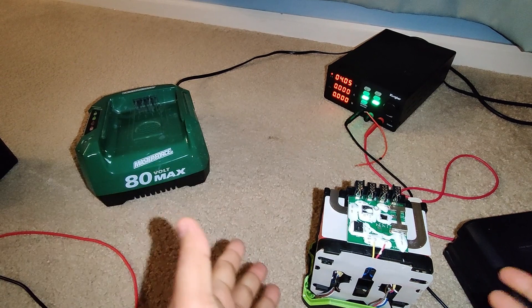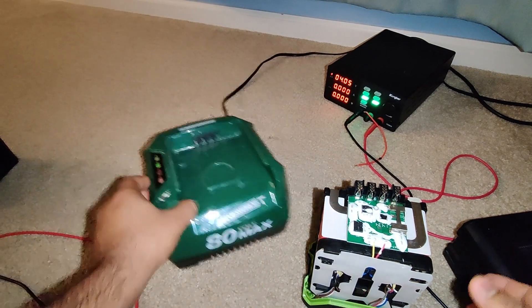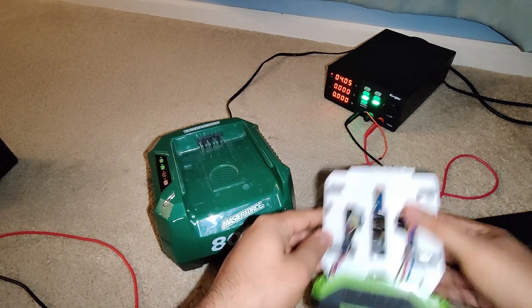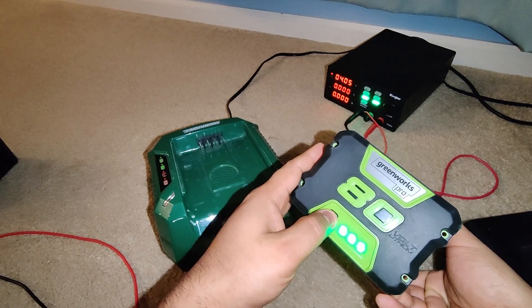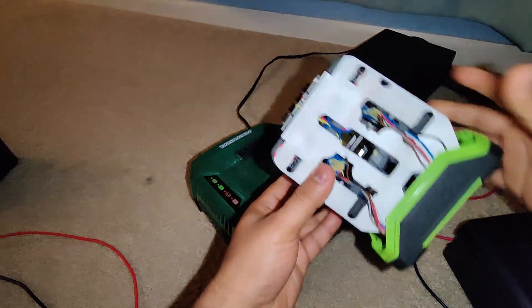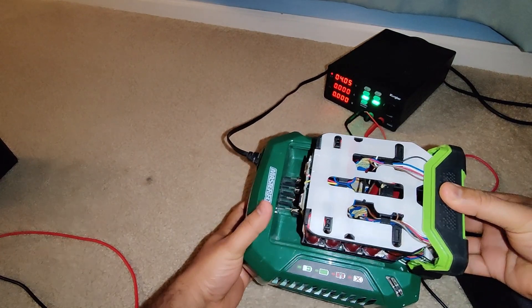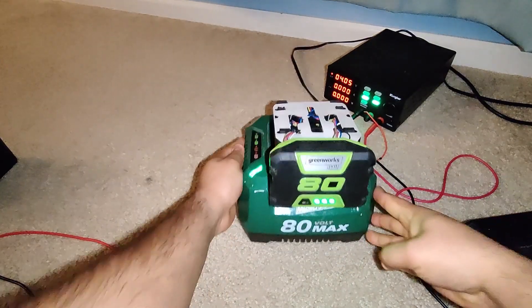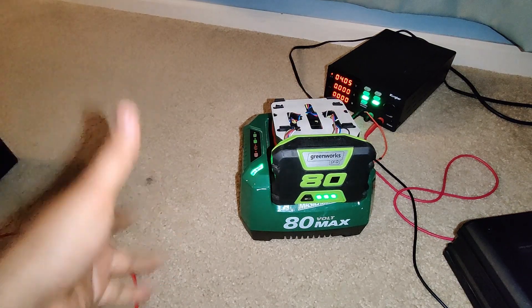Is it fixed right now? That's the question. I don't know at this point. It's charged and the charger shows it's charged. When I press this button it shows fully three lights, fully charged, and when I plug this into the charger it acts like a fully charged battery, so we don't know at this point.